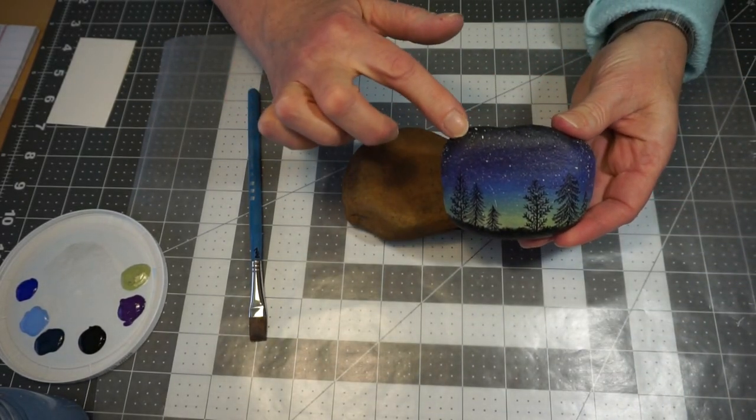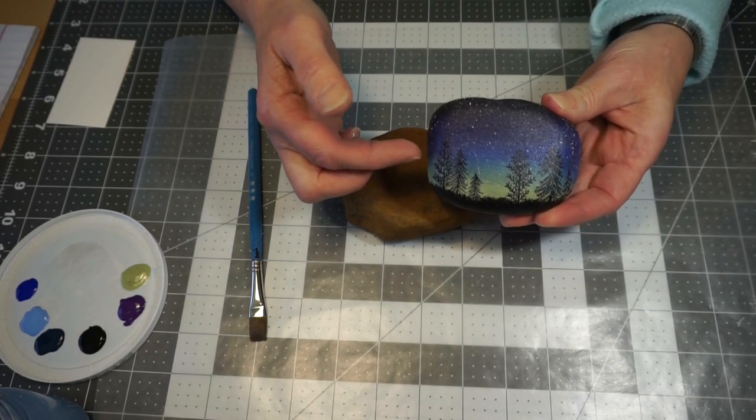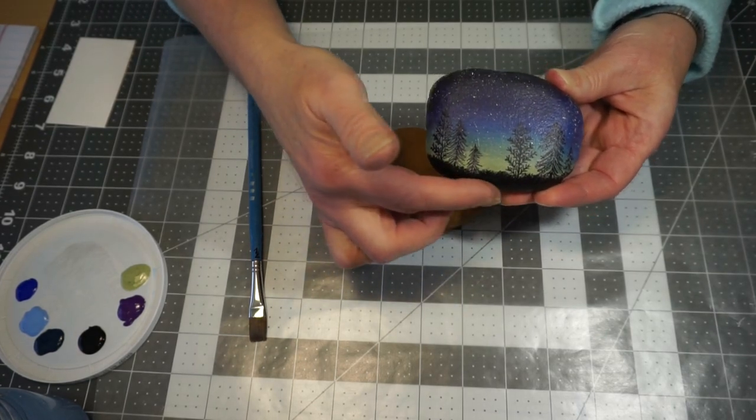I started with black, went to a dark blue, a mid-tone blue, and a light blue, then a green, and then the black was painted on afterwards.